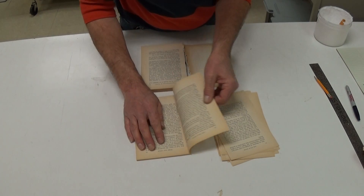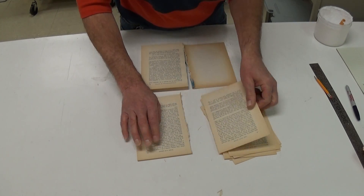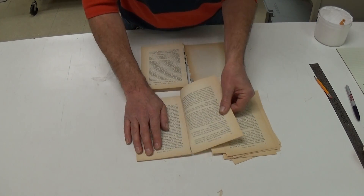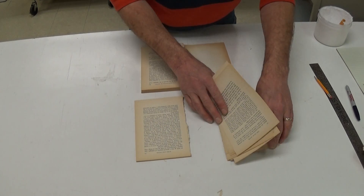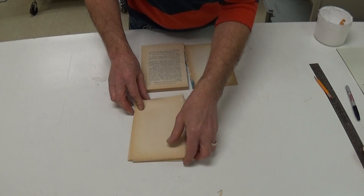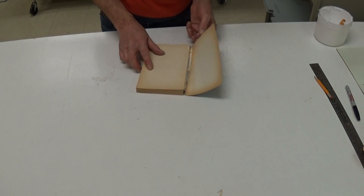If you do get adhesive stuck to the edges, just carefully remove it all. I'm not going to go to that extreme for this particular one. We put all of the pages all the way through and then jog them up. So that's how to separate the pages.